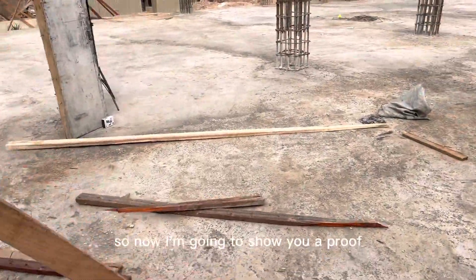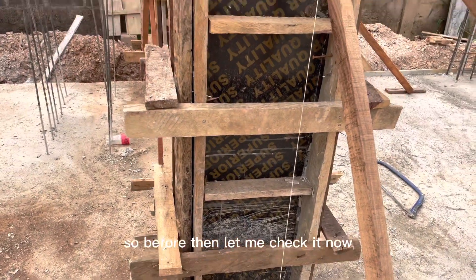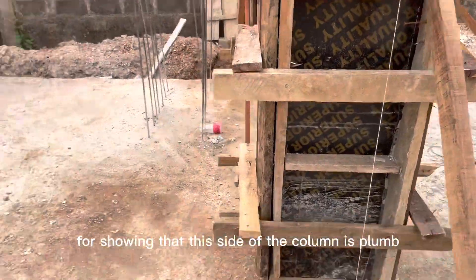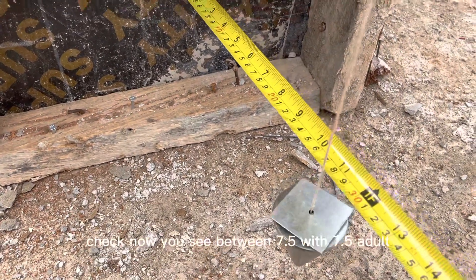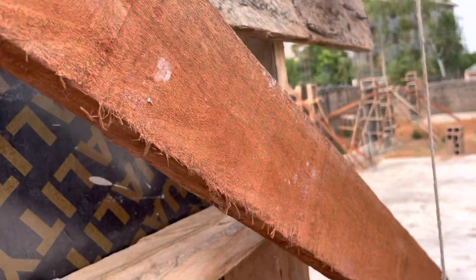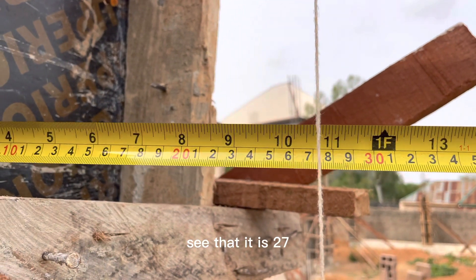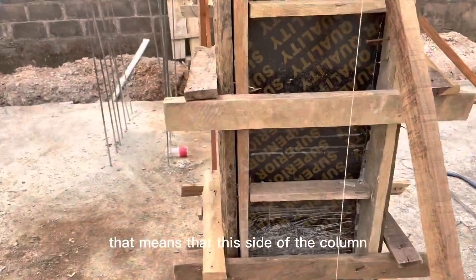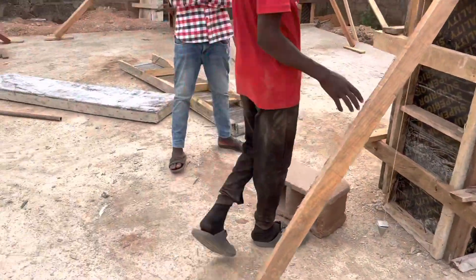Now I'm going to show you proof that both the top and the bottom measurement here are equal. Let me check now and show you that the top and the bottom are equal, showing that this side of the column is plumb. You can see the plumb bob is nearly steady. Check now — you see 27.5 cm. Now we come up here and put our tape. We see that it is 27.5 as well, confirming that this side of the column is properly plumbed. Now we're going to plumb the other side of the column.